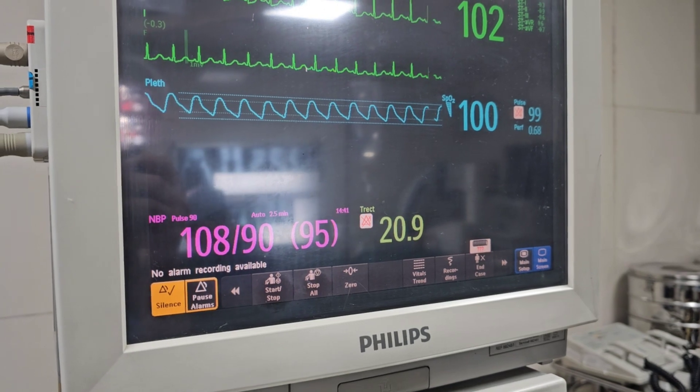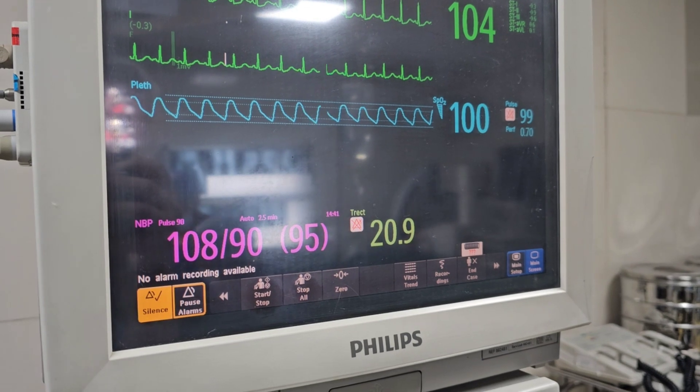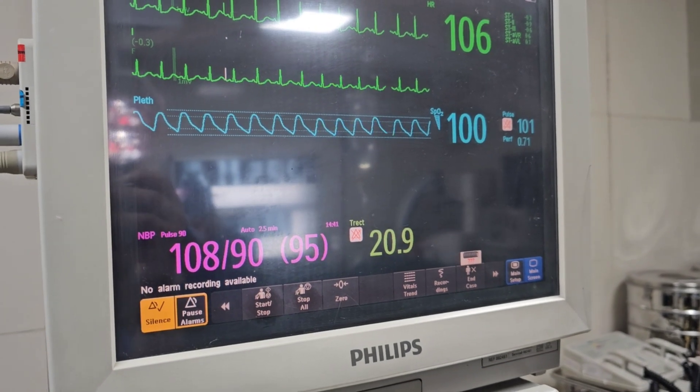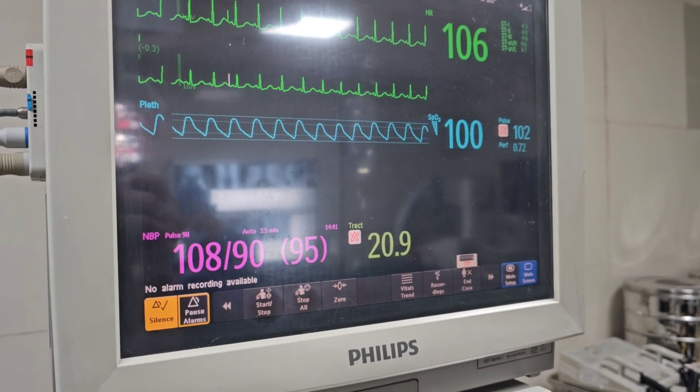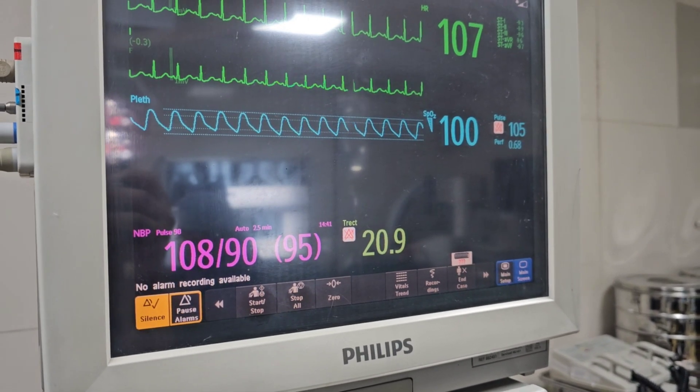This is the technique we are using for anesthesia of the knee joint — combined spinal and epidural anesthesia. You already understand what we do in our OT. That's all, my friends. Thank you everyone.